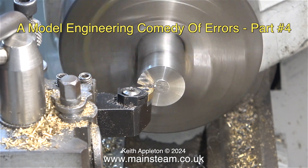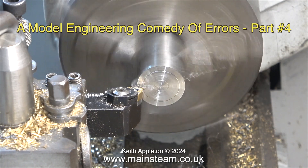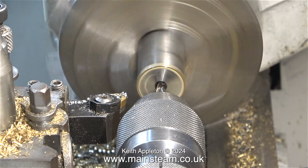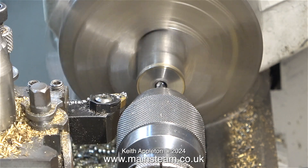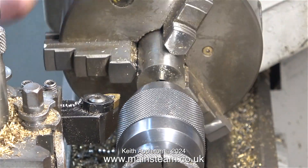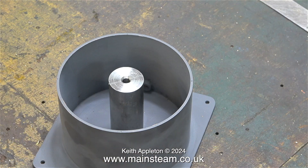I centre drilled one end and went through with a twist drill which was tapping size for M6. Then I did exactly the same at the other end, having turned the piece of stainless steel around in the chuck. I carefully threaded both ends M6 by hand, using power only to withdraw the tap. Some people would use the column just like this, but I'm not going to do that for a couple of reasons.